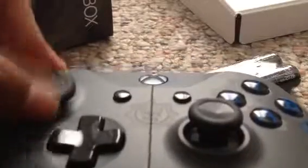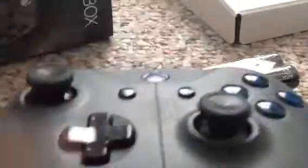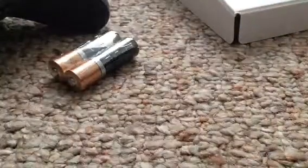Yeah, I just really like it, it's awesome. By the way, this is a Gears of War 4 controller — it says right here, Gears of War 4. So yeah, this is it.